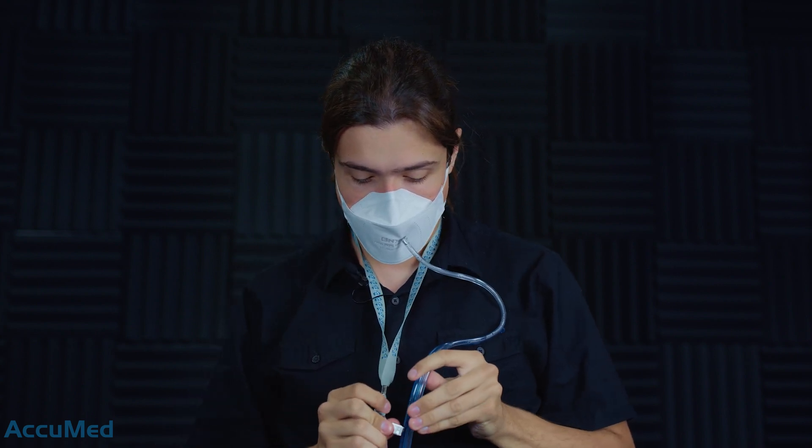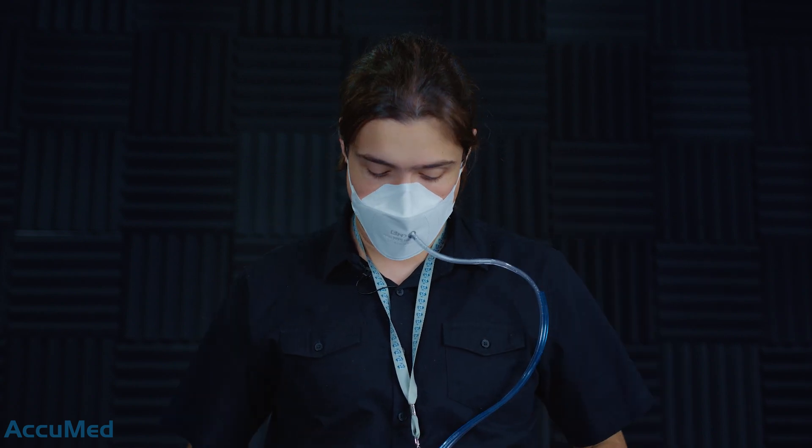All right, now he is fitting the mask onto his face. He has to push it a little bit into the nose piece to create a perfect fitting and sealing. The next part is to attach the lanyard to the tubes, so the tubes are not dragging on the mask, which helps us get accurate fitting factors at the end.